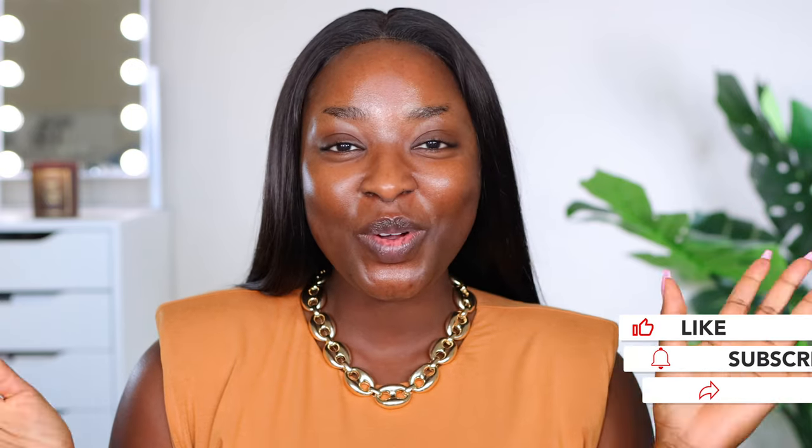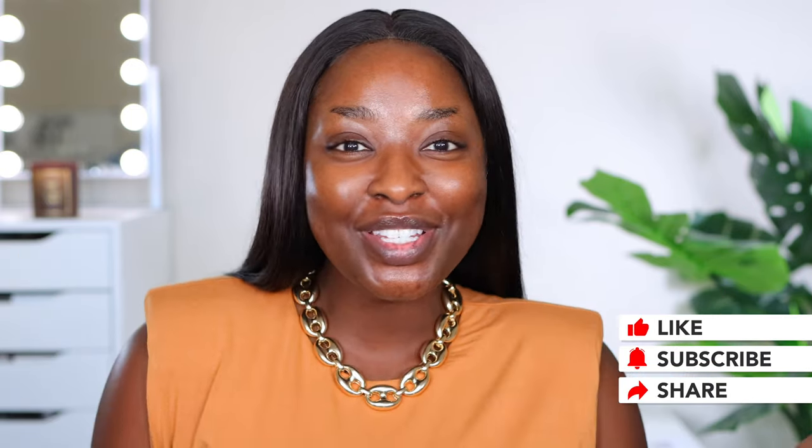What up? It's your girl Mina. In this video, we are going to be reviewing, using, enjoying the new Fenty Beauty Powder Foundation.